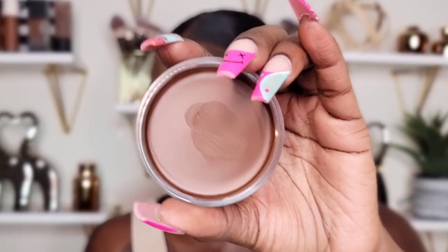My NARS foundation is in the shade Zambi — just so you know. Now we're going to move on to the Anastasia Beverly Hills Cream Bronzer. I'm really hoping this is my shade because it looks like it could possibly match my exact complexion, and this foundation is a little bit darker than my other foundation, so I'm hoping it shows up.